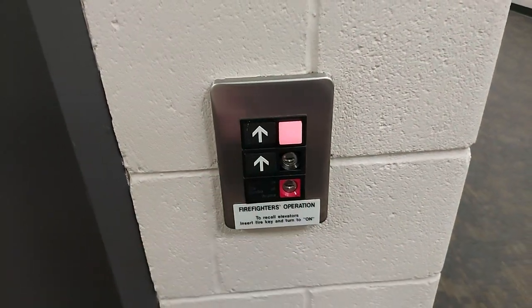Alright, we got an Otis Series 1. Let's see, let's look at the cab real quick. Yes, I gotta look at those more often — I keep forgetting.